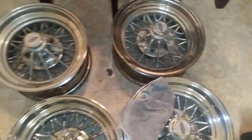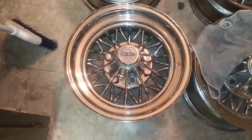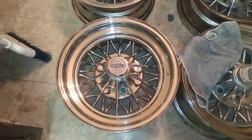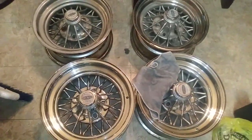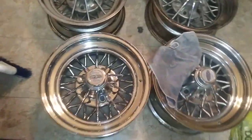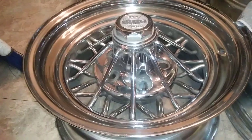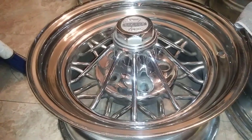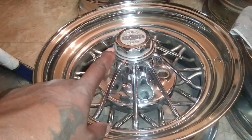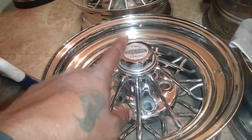I'm not done shining them. Once I finish shining them bad boys — them good old Kregers, good 30s — I'm going to wrap them up with some Vogues. They're 15-inch. I can't go wrong. It ain't no Elbow or 83s or nothing, but it's a good old 30. I'm going to order some two-prongs and keep them original Kreger caps.